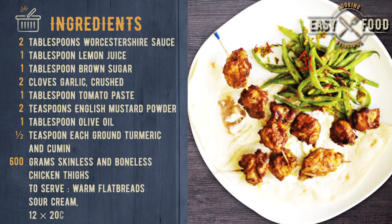Ingredients: 2 tablespoons Worcestershire sauce, 1 tablespoon lemon juice, 1 tablespoon brown sugar, 2 cloves garlic crushed, 1 tablespoon tomato paste, 2 teaspoons English mustard powder, 1 tablespoon olive oil, 1/2 teaspoon each ground turmeric and cumin, 600 grams skinless and boneless chicken thighs. To serve: warm flatbreads, sour cream, and 12 x 20 cm wooden skewers.